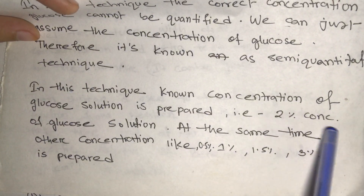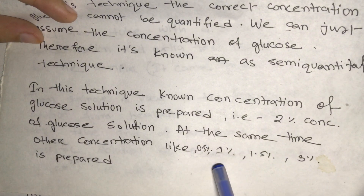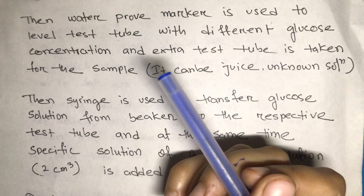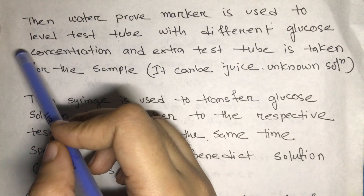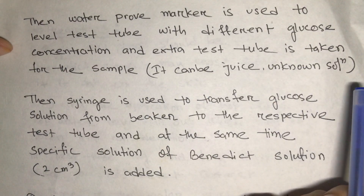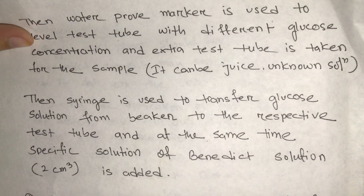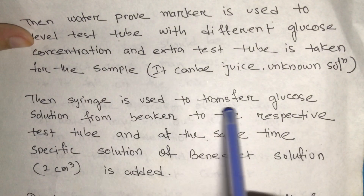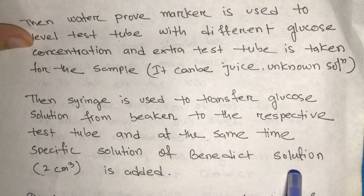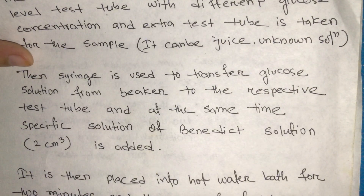In this technique, a known concentration of glucose solution is prepared — for example, 2% — along with other concentrations such as 0.5%, 1%, 1.5%, and 3%. A waterproof marker is used to label each test tube with its glucose concentration, and an extra test tube is taken for the unknown sample such as a juice. A syringe is then used to transfer glucose solution from the beaker to each respective test tube.